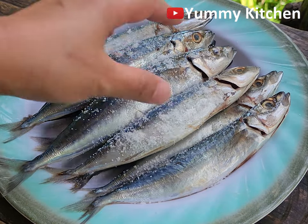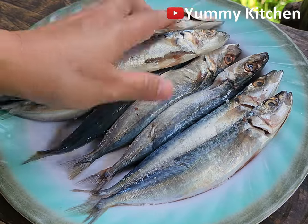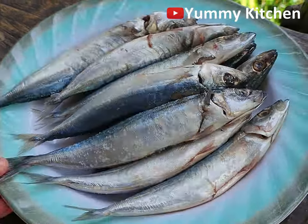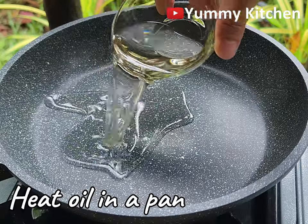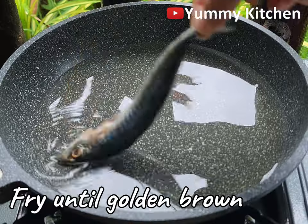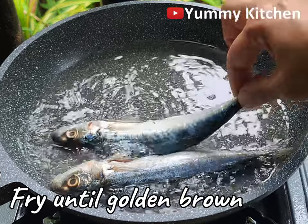And then we're ready to do the Yaman. We are going to pour some water. One bite will be if you agree with the size of the other side.